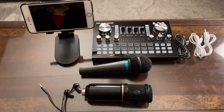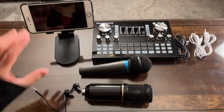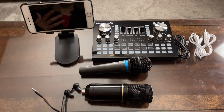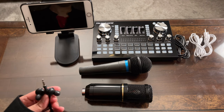For testing I'll be using a condenser microphone as well as a dynamic microphone. I'll use this phone to record so I can share with you whatever audio I'm hearing through the earphone or headset.